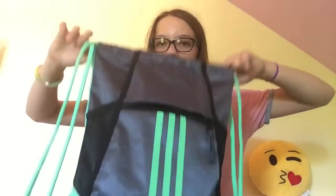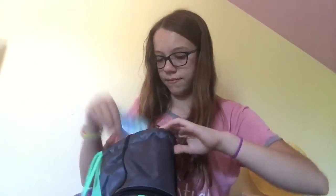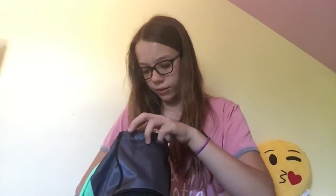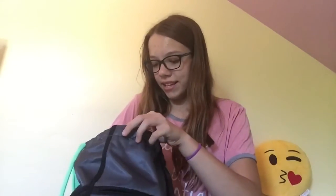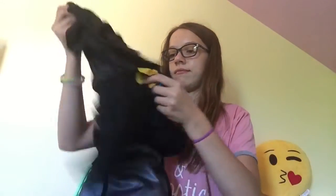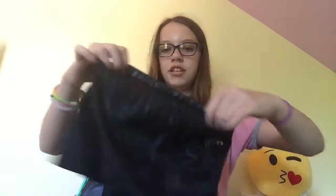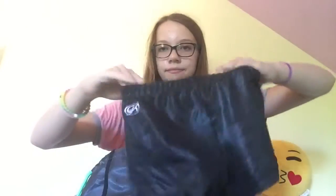In the big pocket — there are also two side pockets, like for a water bottle — there's deodorant because I always forget to put deodorant on for gymnastics, a chocolate mint Rebo that's really old, and then this shirt that I always have in my bag.